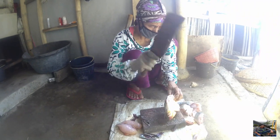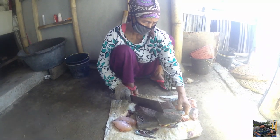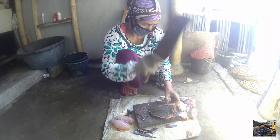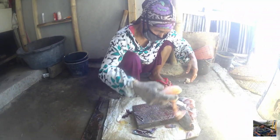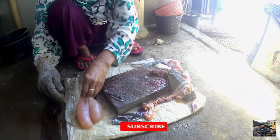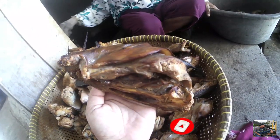Kalau nanti jualnya ikan asapnya agak murah, potongnya yang agak kecil. Nah, itu caranya. Setelah dipotong-potong, lalu ikan dicuci. Setelah dicuci, ditiriskan terlebih dahulu. Setelah benar-benar air cuciannya sudah kering, lalu persiapan untuk memanggang.